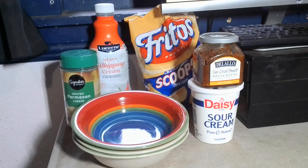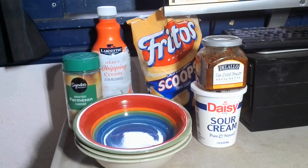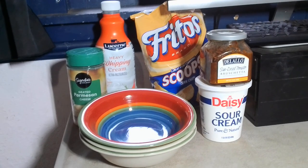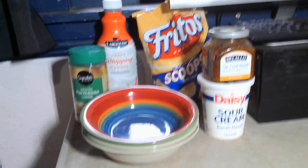We're going to have our Fritos scoops with a good sour cream. Make sure it doesn't have a lot of stabilizers — just sour cream and everything that makes sour cream.